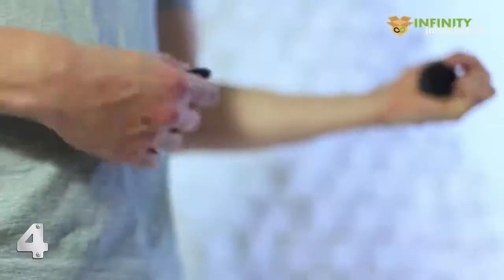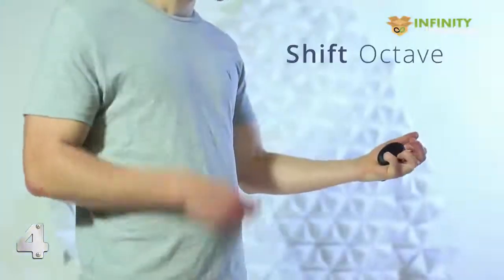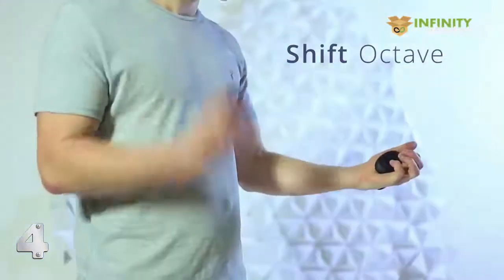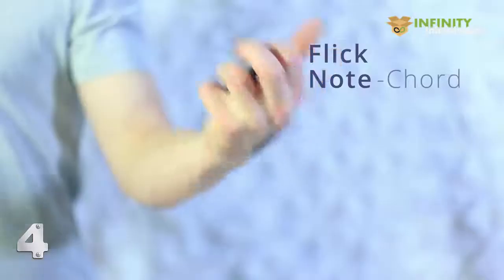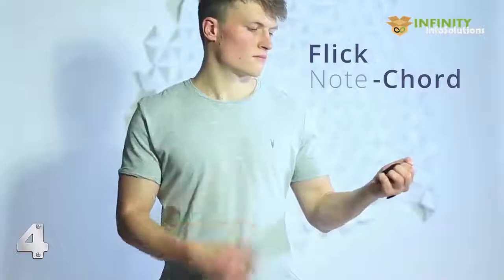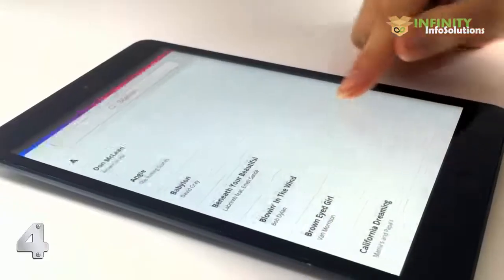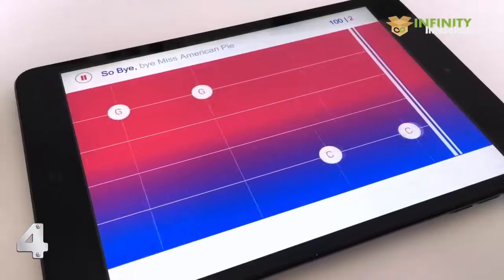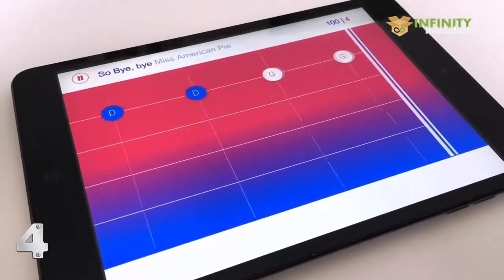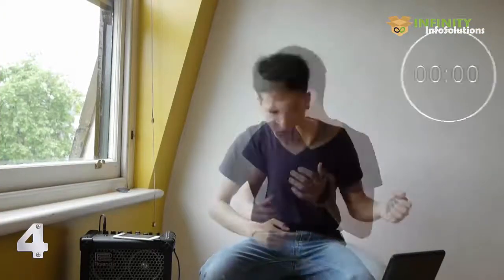The Curve recognizes a variety of gestures. A sideways flick of the wrist will change the octave up or down, whilst a downwards flick will switch between a single note and a chord. Shaking the Curve whilst playing a note will produce a vibrato effect. We've included music sheets for 60 hit songs to get you playing right away. The Curve's intelligent tutorials track your progress and provide intuitive feedback on your playing.